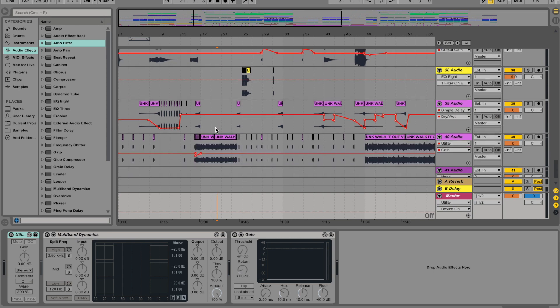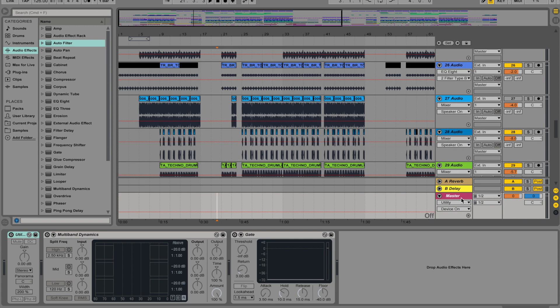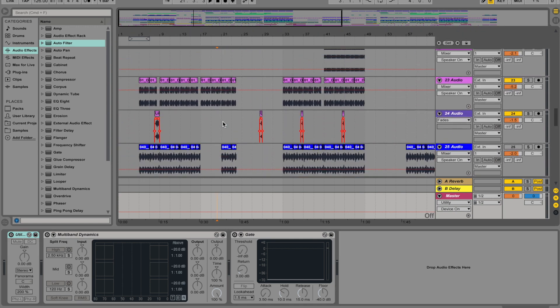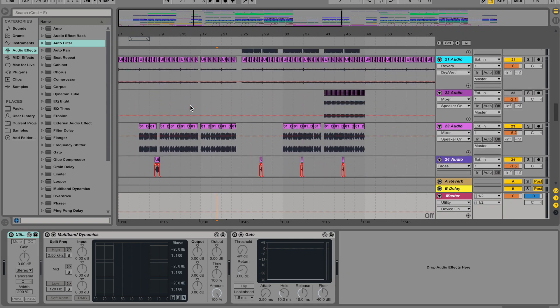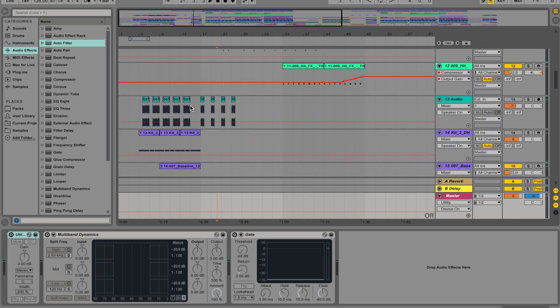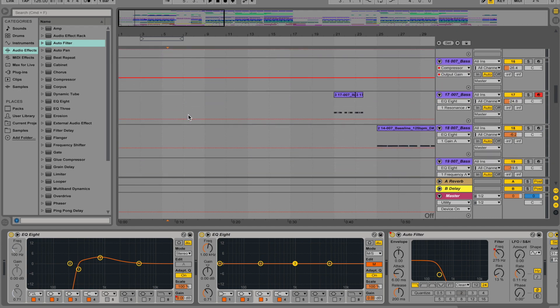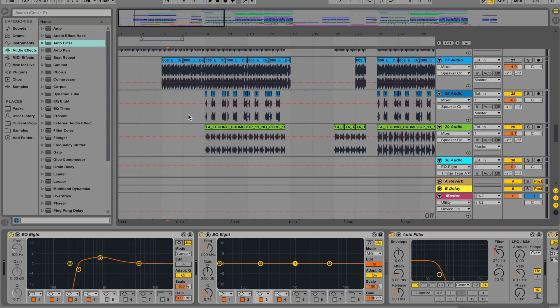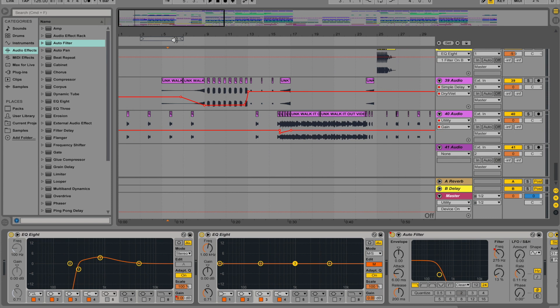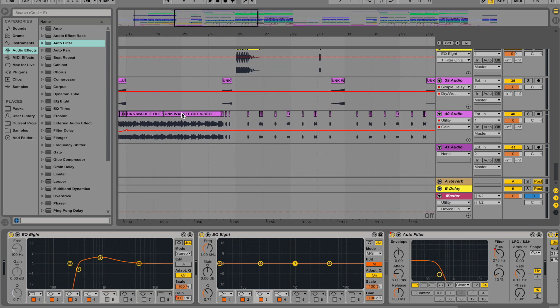I wanted to do a quick video to show you guys how I'd usually make a remix. I've had a few people on Reddit ask what's the best way to use an actual song and strip it down to the point where you can use it as its own tune mixed in with yours. So there's a couple of things I always like to do — as you can see, this is for my Walk It Out remix which I put out last week.